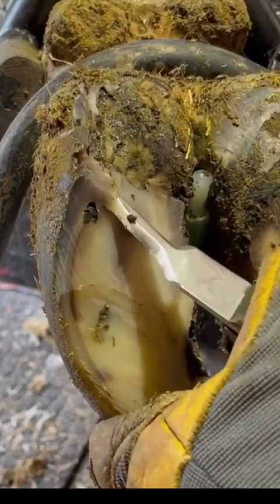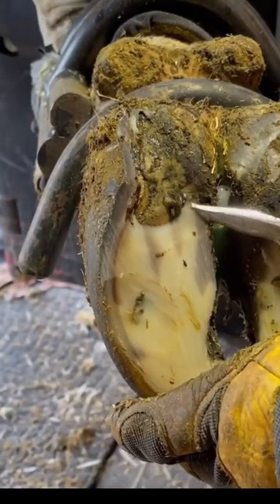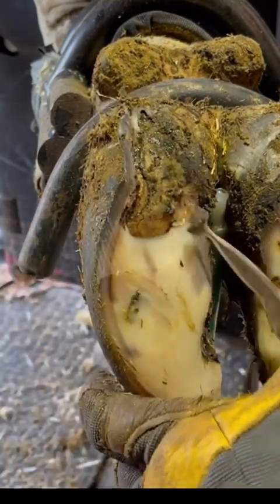So what we've got here is a white line defect. What that means is there's basically a separation between the outside wall of the hoof and the sole of the hoof right in the white line — the white line is what connects those two. Because of that, we get a false sole, and that's what I'm working on now. Eventually we'll get down to that good new sole underneath.